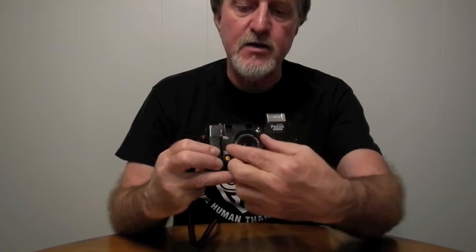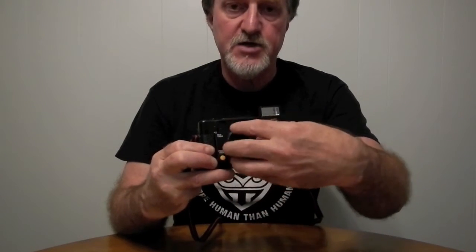You set the film speed with a dial — I have it covered by this filter right here — using this knurled ring. It goes from 25 to 400.